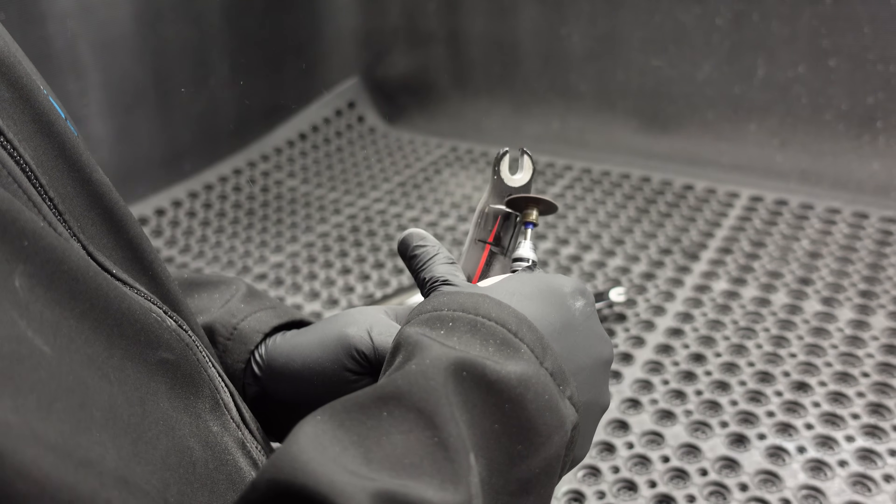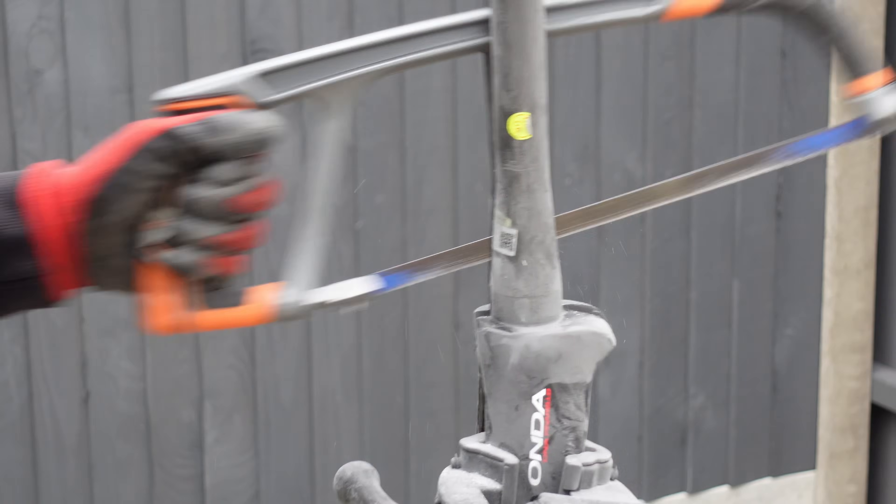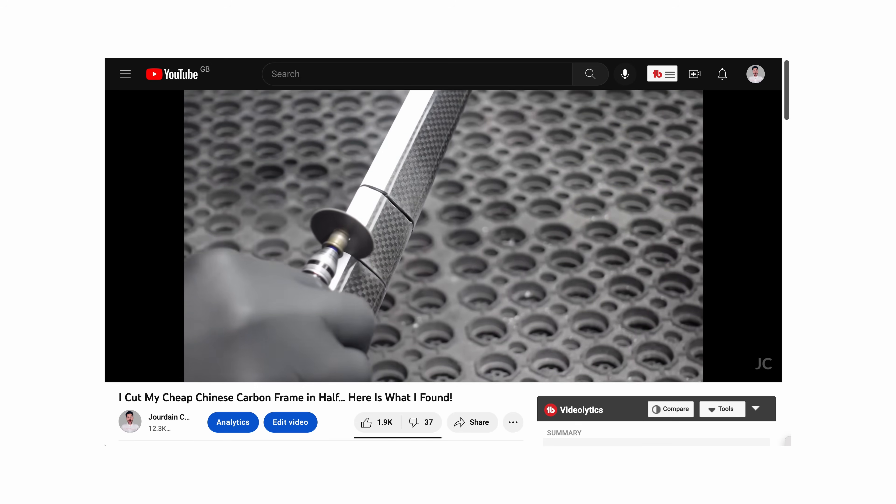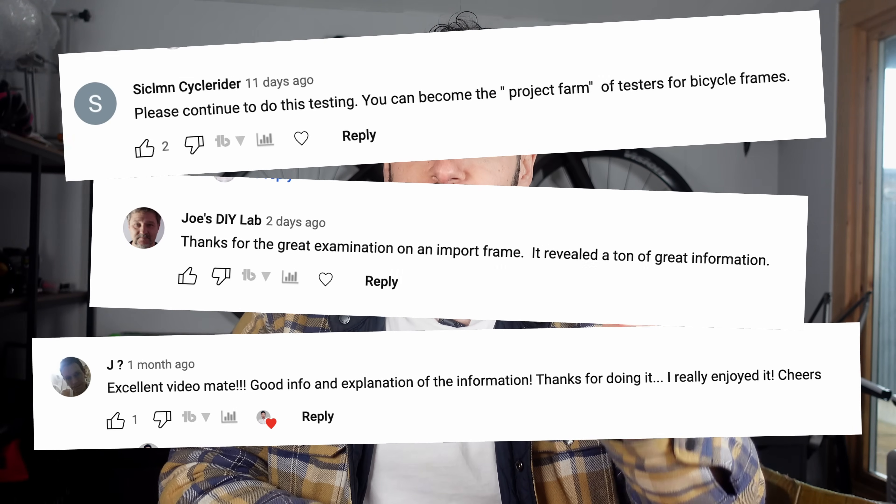What in the fork is going on here? How much carbon do you really need? I don't think I've ever seen them yet. Now a few weeks ago I cut my cheap Chinese carbon frame and forks in half, and it turns out you guys love a bit of destruction all in the name of education.